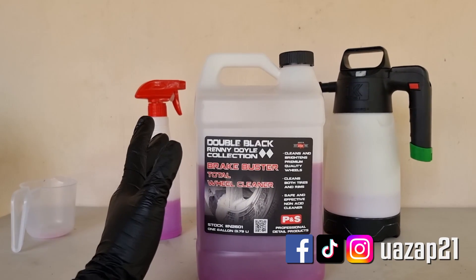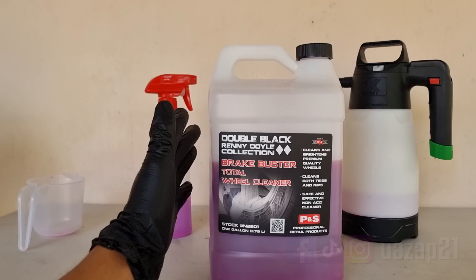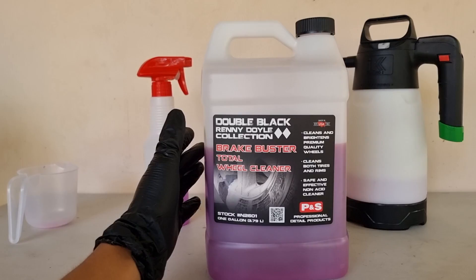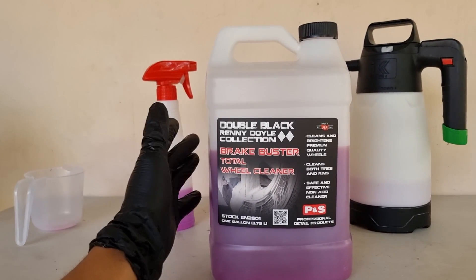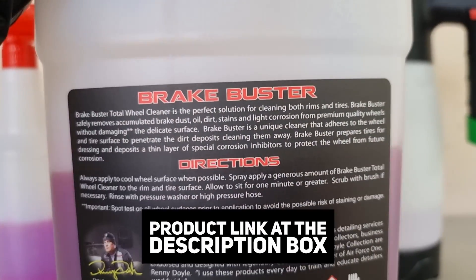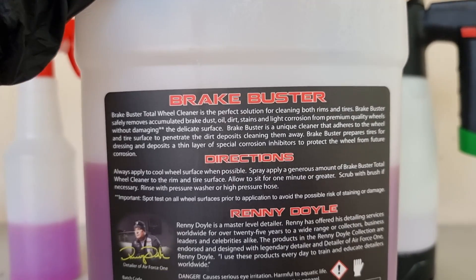What's up guys, Uwe here and welcome back to another detailing related video. On this one we'll be reviewing the P&S Brake Buster. It's a non-acid wheel and tire cleaner that safely removes accumulated brake dust, dirt, oil, stains, and light corrosion. They've also mentioned that it has special corrosion inhibitors that will protect the wheel from future corrosion.